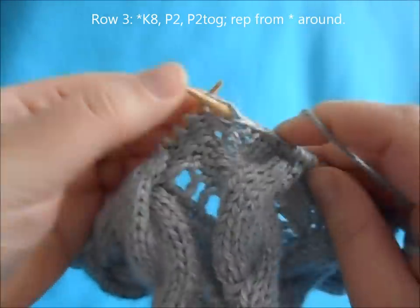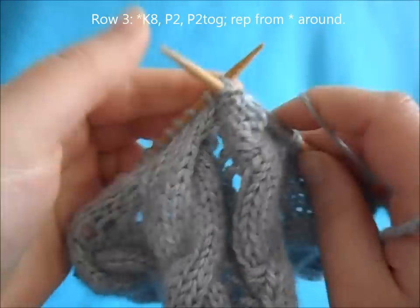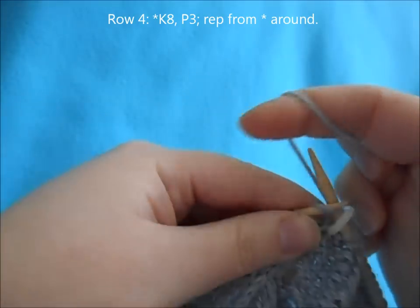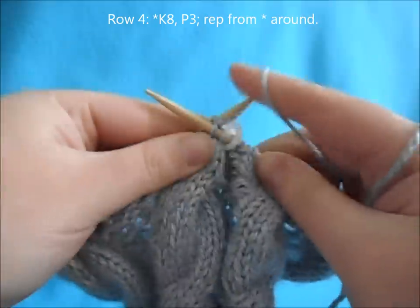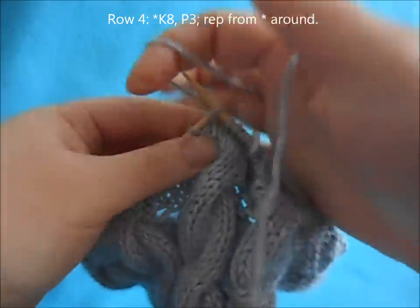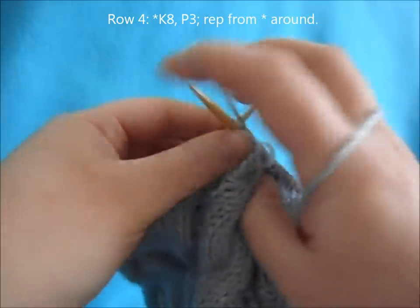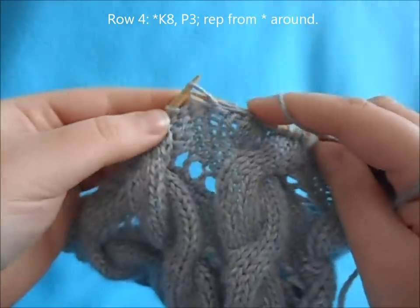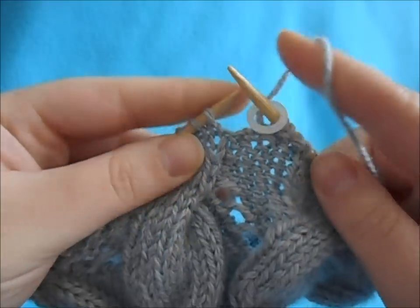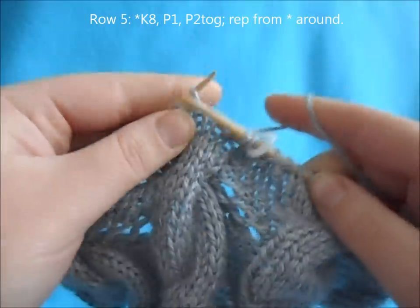For row three, continue with purl two, purl two together, and repeat all the way around. For row four, begin with a repeat of knit eight, purl three, and repeat all the way around.